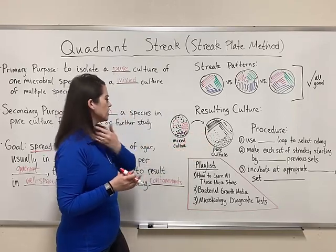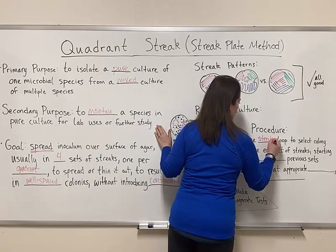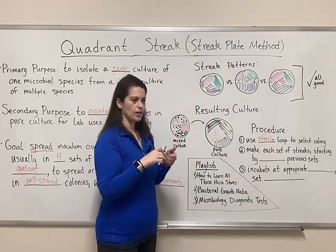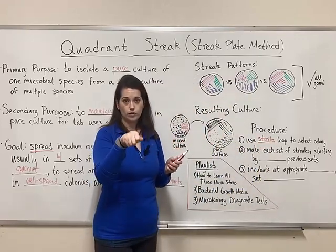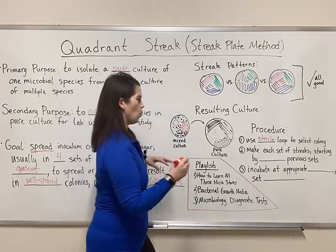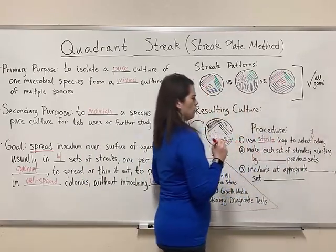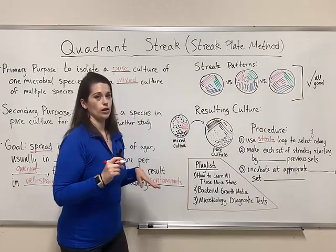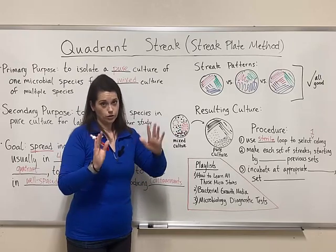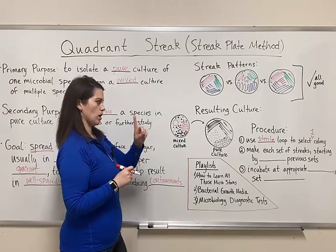So how do you do this? The procedure starts with a sterile loop — either a sterile plastic loop ordered from a company, or a wire loop sterilized in a Bunsen burner. Use that sterile loop to select one colony. Remember, the goal is a pure culture. If you select more than one colony, especially if they are two different species, you're not going to get a pure culture. So use a sterile loop to select one colony.